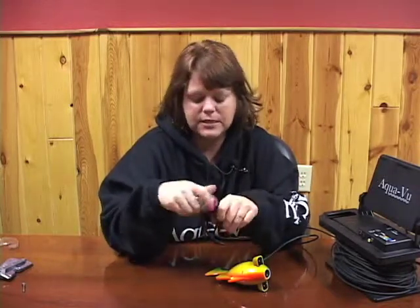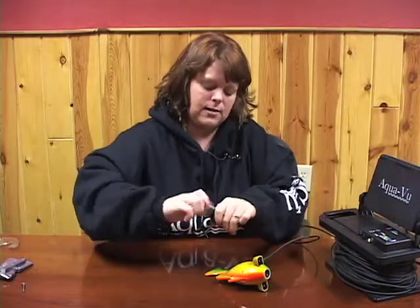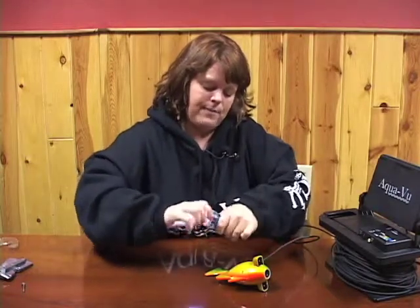We do have an accessory that is available. It doesn't come with the system, but it is an accessory that you can buy separately. This is the underwater floodlight. It's a little device, and you install two AA batteries in the end here. It's just like a flashlight basically, but it's sealed for underwater purposes.